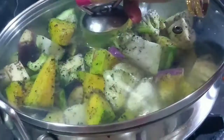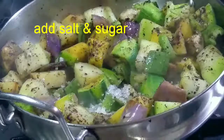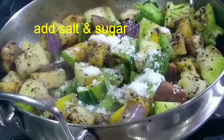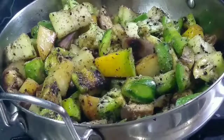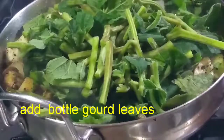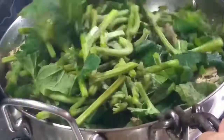I will put it in for 2-3 minutes. What is the amount of water? I will add the water. I am going to cook for 2 minutes.